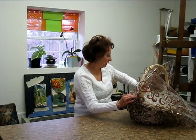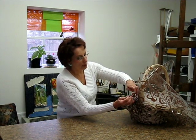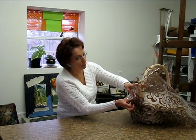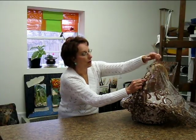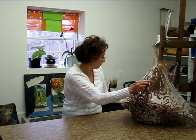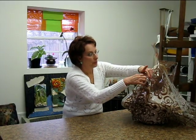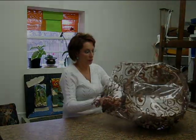Don't worry too much about your tape showing. Clear cellophane tape will not distract from it at all. Right up here. Turn my basket around — same thing on the other side.